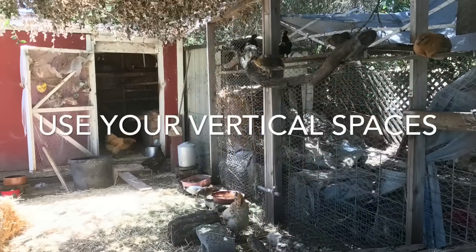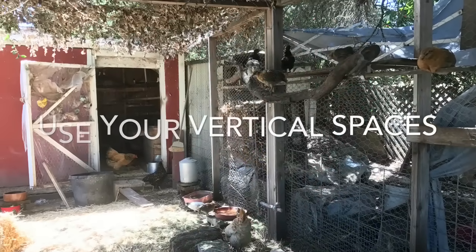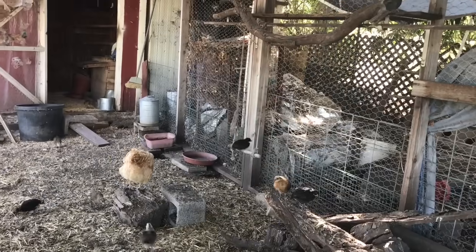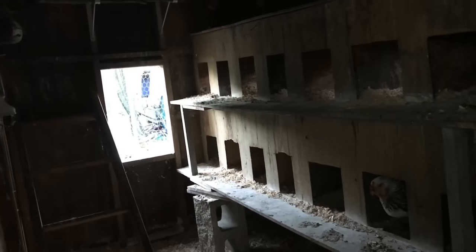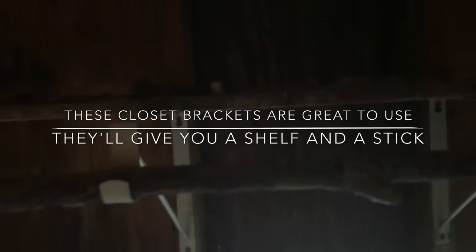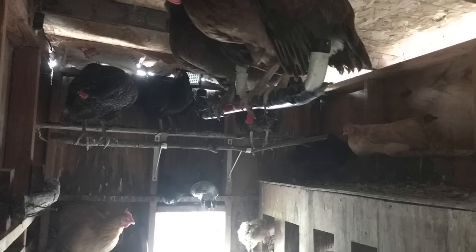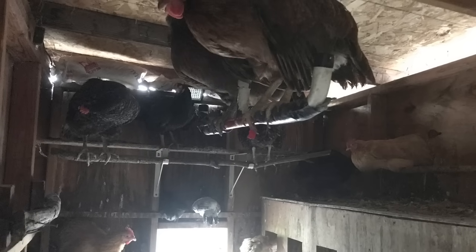You want to use your vertical spaces. This way you can fit so many more chickens in a smaller area. Vertical spaces are especially important inside the chicken coop because chickens sleep standing up — it's called roosting. They typically only use their nesting boxes to lay eggs. Closet L-brackets are great inside the chicken coop: they give you a shelf for the chickens to stand on and a place to put a stick so they can roost.